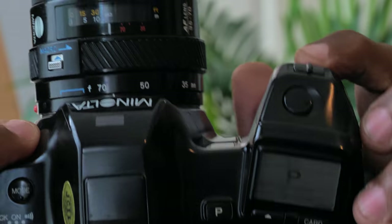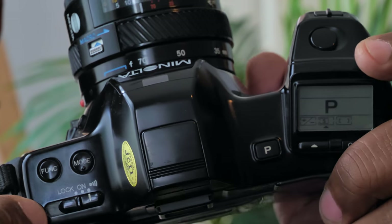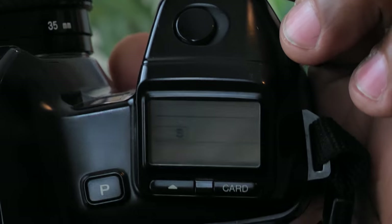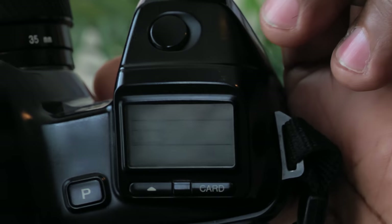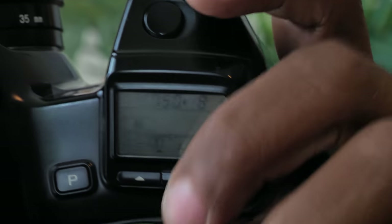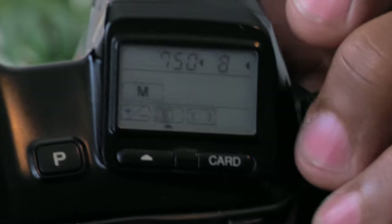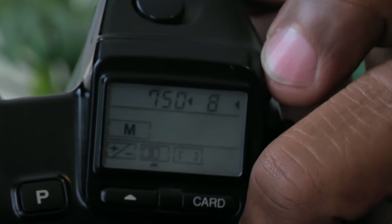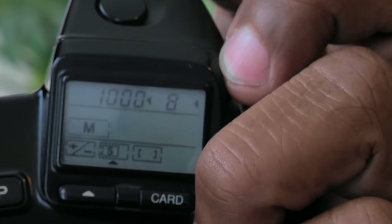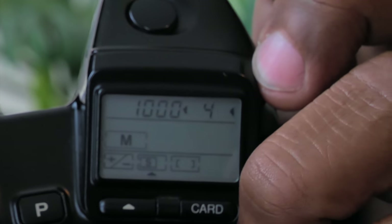Here's your shutter release. The toggle switch adjusts all the settings. You can toggle between modes with the mode button — program, shutter priority, aperture priority, and manual. Note the P is big on the display because this camera is kind of meant to be used in program mode. In manual, you use this little unmarked button on the side to switch between shutter speed and aperture settings, because these lenses don't have an aperture ring.